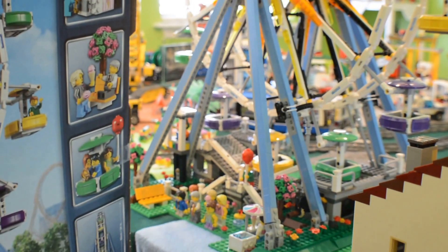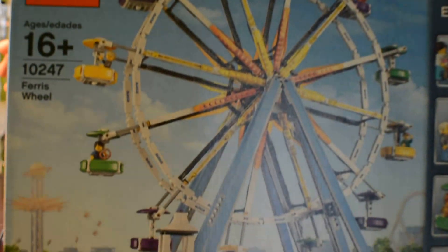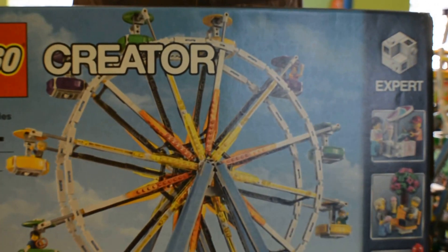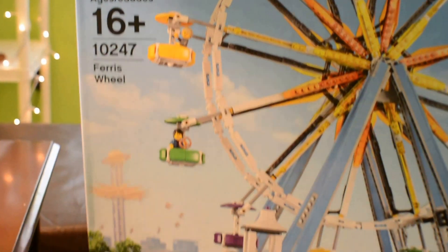It comes with 2,464 pieces. It does not come with power functions. It's 16 and up. Let's get into the whole set.